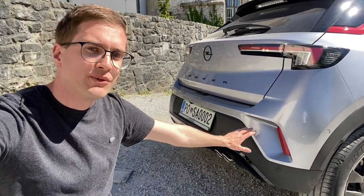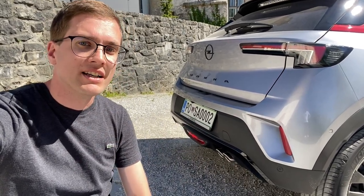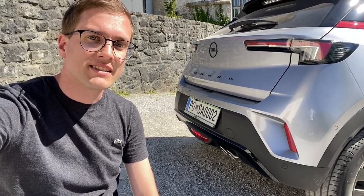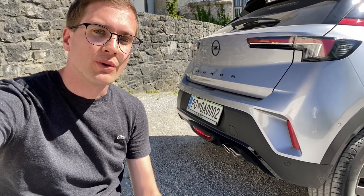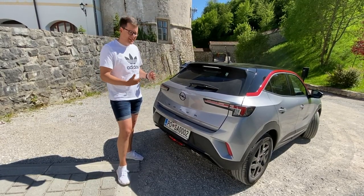The sport diffuser is at the front of the car, and there's also one element at the back. The sport point at the front is not fake. The car has an important design detail at the rear as well.